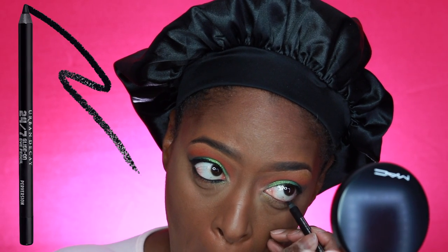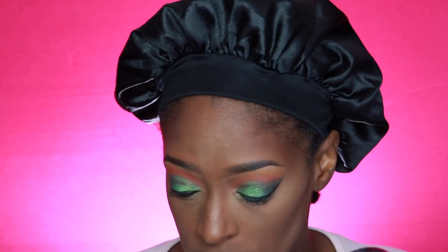Next I'm going to line my waterline — of course. This is the Urban Decay 24/7 liner in Perversion. I haven't used this pencil in a very long time; it used to be one of my go-tos. If you've been with me for a long time you know I used to rock with Urban Decay, especially their pencils. I went back to this one and it's really good — it's probably one of the darkest blacks in a pencil that I own, and it stays put.